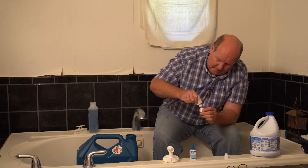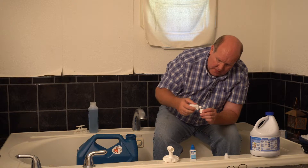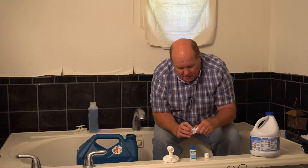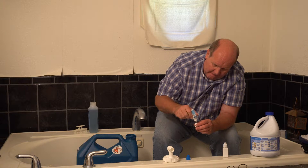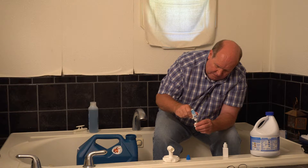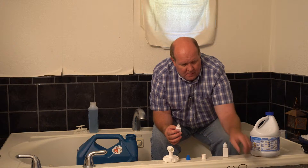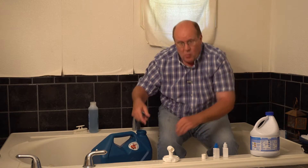It takes quite a while to get a half a cap out of these things. That's about a half a cap of Part B — it doesn't really matter which order you put them in. Here's a half cap of Part A. This is something I do on a regular basis. The instructions say to let this set for five minutes to make sure it's fully activated. So I'm going to go ahead and start filling this container up — all I have to do is pour this in. I'll turn the water on and we'll be right back.